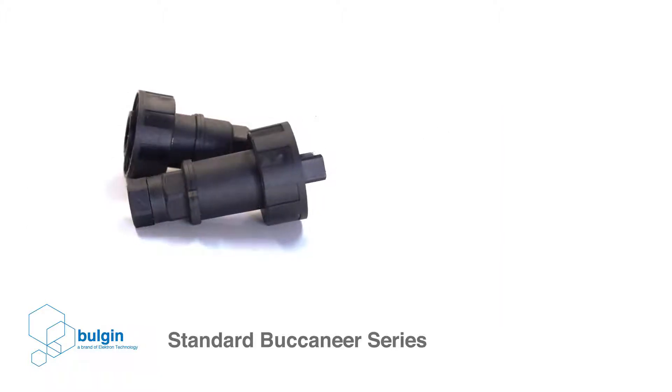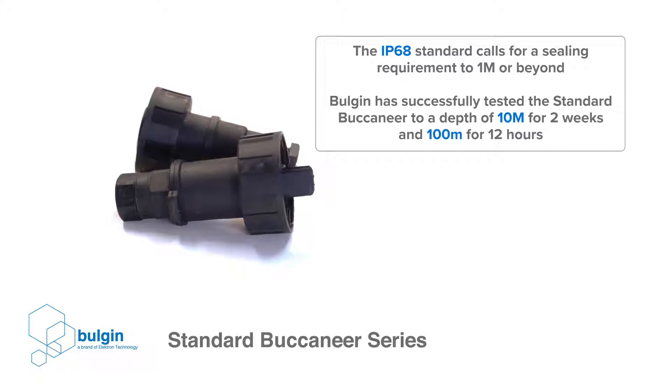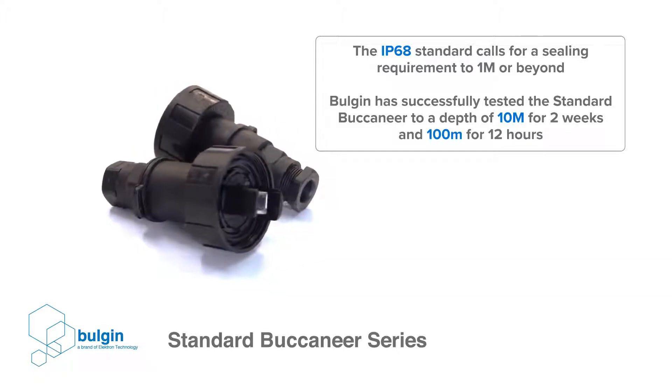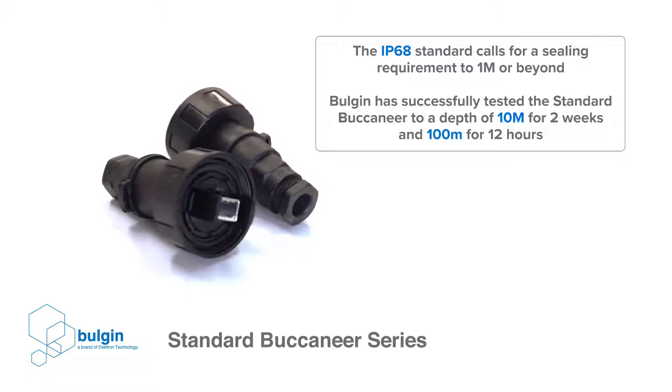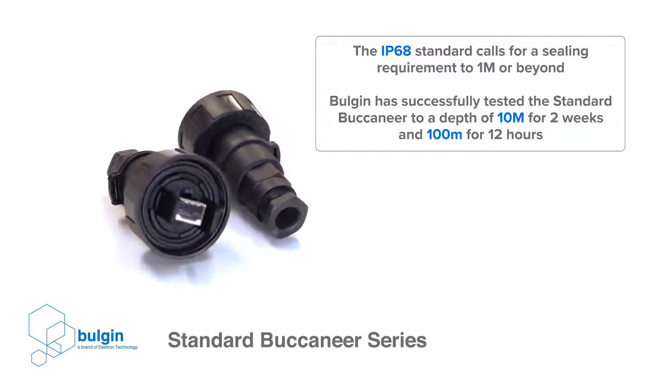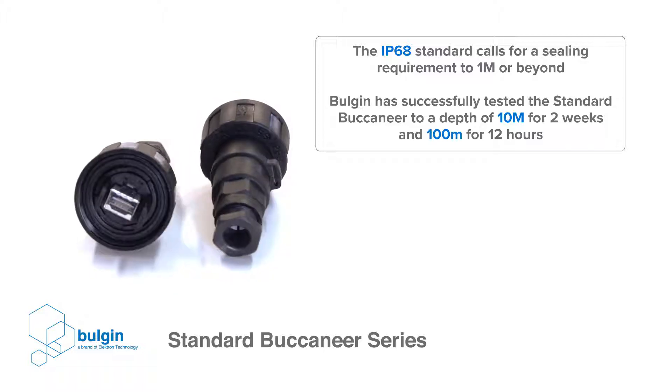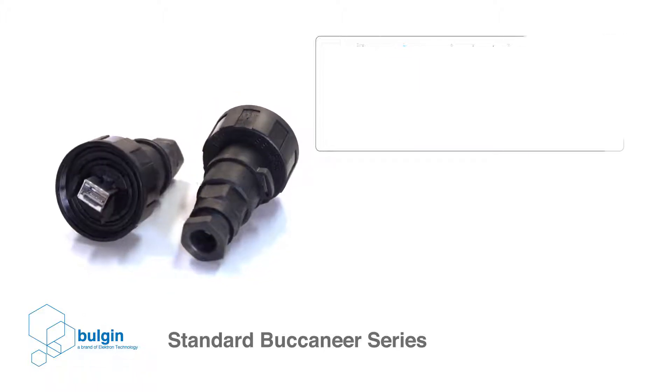Although the IP68 standard calls for a sealing requirement to 1 meter or beyond, Bulgin goes over and above this requirement and has successfully tested the standard Buccaneer series to a depth of 10 meters for 2 weeks and 100 meters for 12 hours. Since each system design can differ,